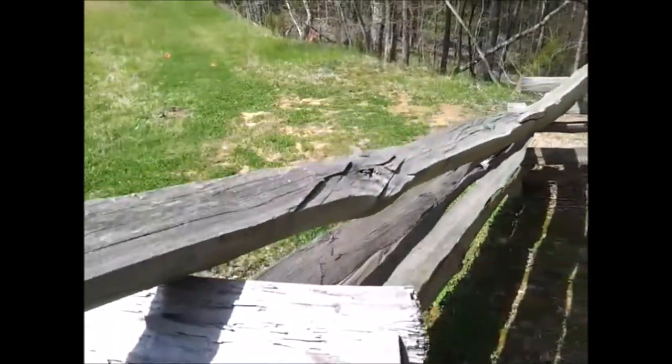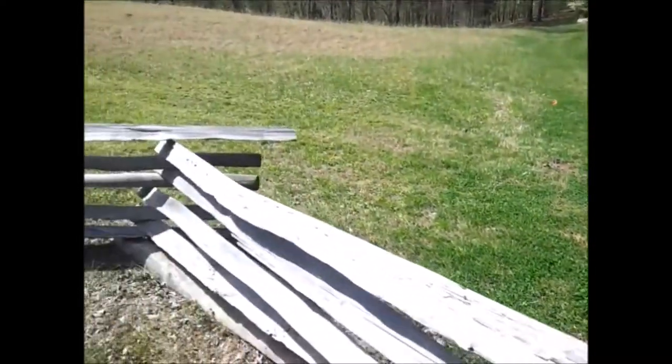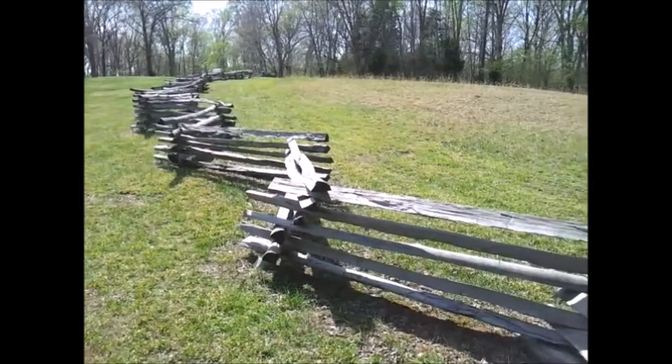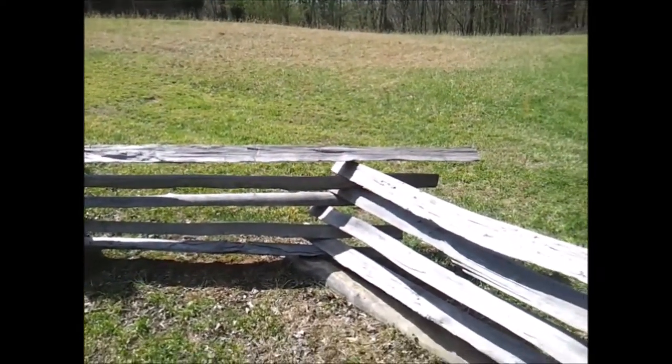Yeah, to show you a little bit of that — I love this stuff. I think it's really nice to learn a little bit of your down south history and all that. Anyways, this is how the fences were done. Hope you guys enjoy that one.